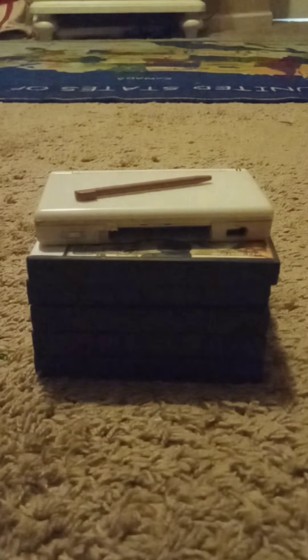Hey y'all, this is another video where I will be reviewing the DS Lite, and I will also be showing my game collection for the DS Lite.